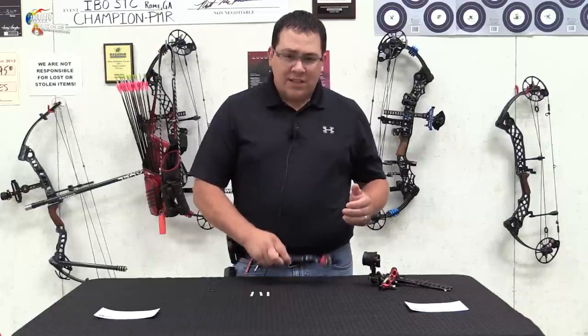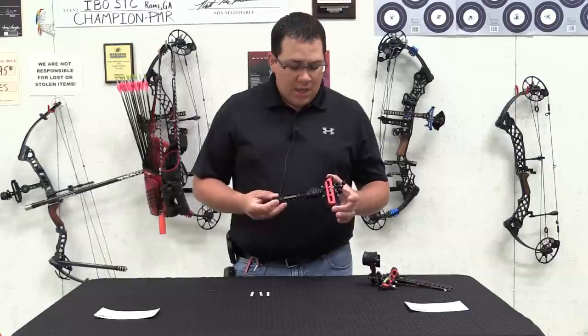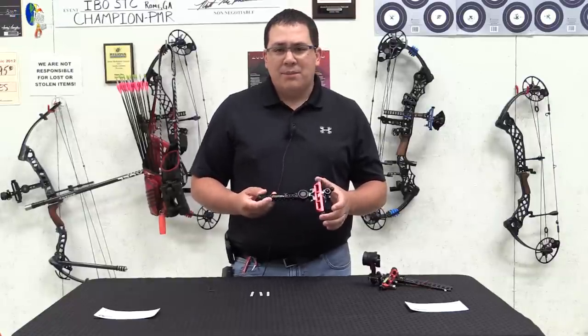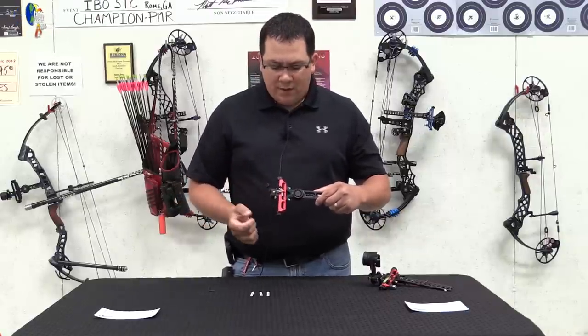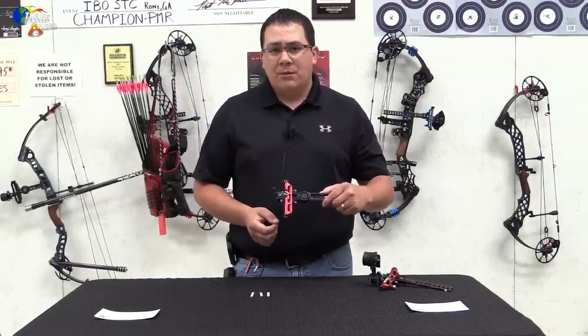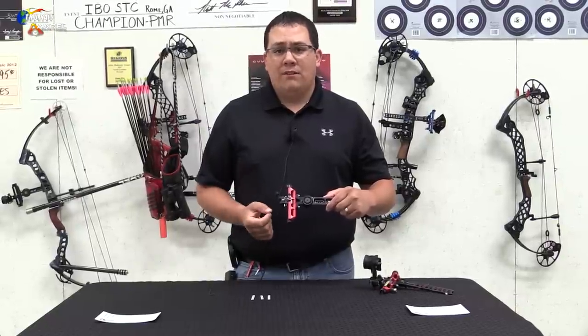I've taken one of the new Achieve sites here and sighted it into my bow, and I've used the number system on the side opposite of where we generally put our site tape, which has nothing on it. You can see the magnifier is already installed, so when I do put my site tape on there, it's going to be hopefully in the right position — if not, I can adjust my magnifier to where it needs to be.